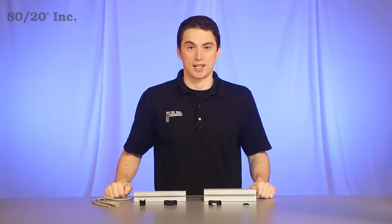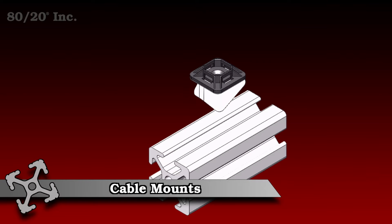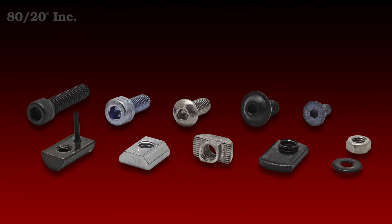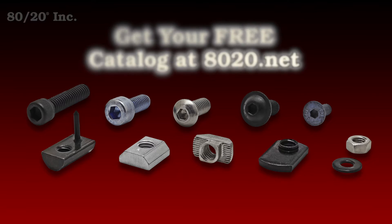Hello, and welcome to 8020's product highlight series. Today we're going to take a look at cable mounts. Cable mounts are a great way to neatly organize your cables. They're available in both fractional and metric, and compatible across a wide range of profile series. They also require no machining. However, depending on your mounting style, a bolt assembly may be required. More information on 8020's recommended bolt assemblies can be found in the 8020 product catalog.